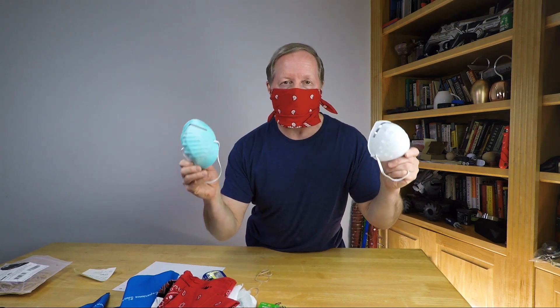Today we're going to explore whether DIY masks that you're seeing on the internet and YouTube are safe. Can you trust them? And what can you do with supplies that you have around the house to make the safest mask possible?